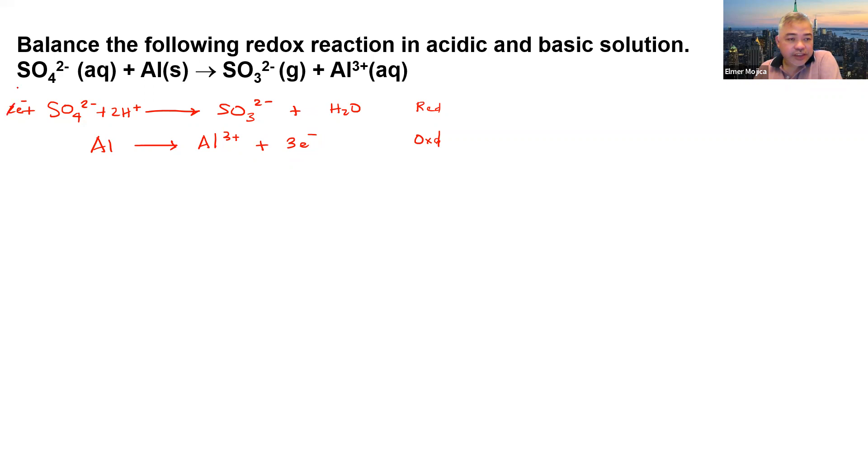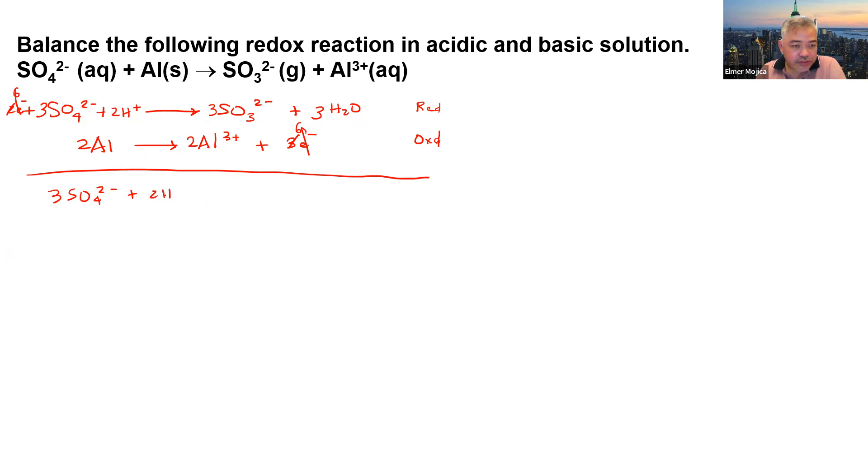Multiplying the sulfate half-reaction by 3 gives us 3SO4 2-, 6H+, 3H2O, and 6 electrons. Multiplying the aluminum half-reaction by 2 gives us 2Al, 2Al 3+, and 6 electrons. The 6 electrons cancel on both sides. Bringing everything together, we get: 3SO4 2- + 6H+ + 2Al → 3SO3 2- + 3H2O + 2Al 3+.